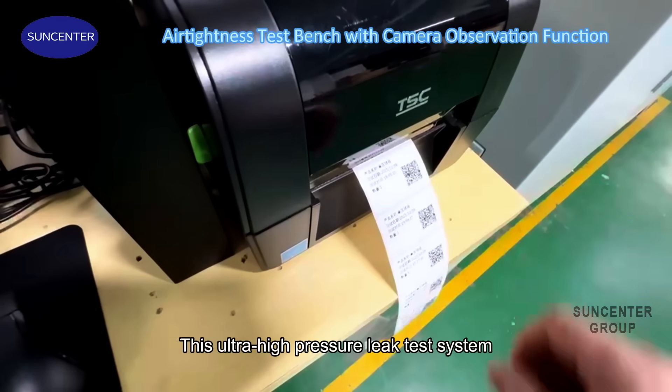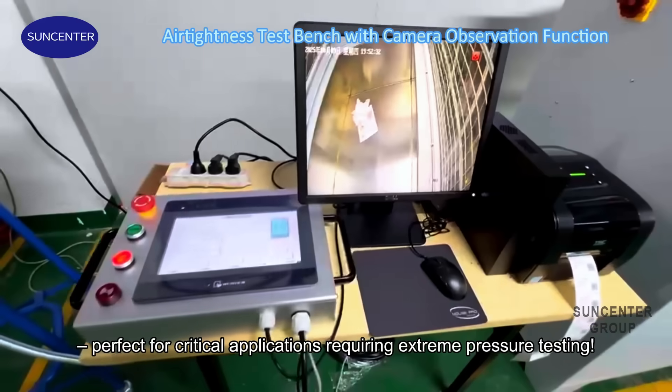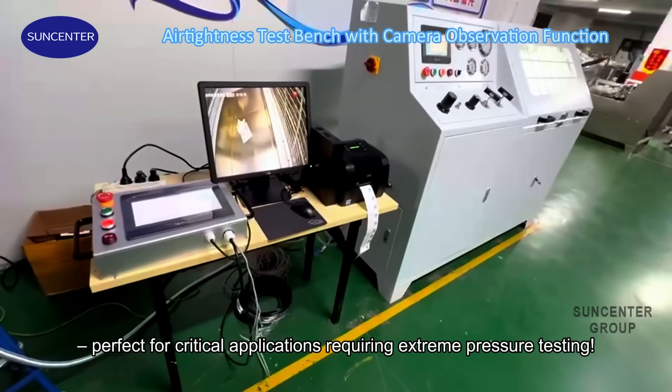This ultra-high pressure leak test system combines precision with ultimate safety, perfect for critical applications requiring extreme pressure testing.